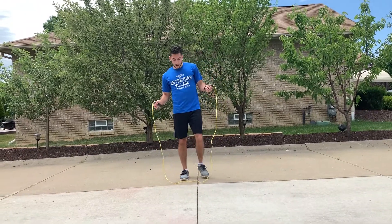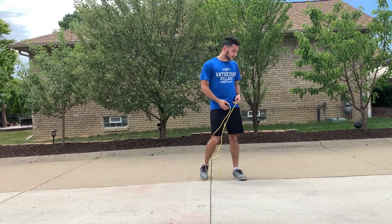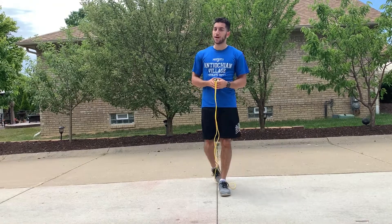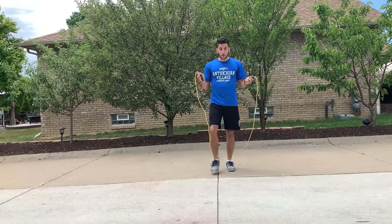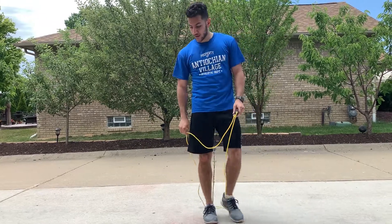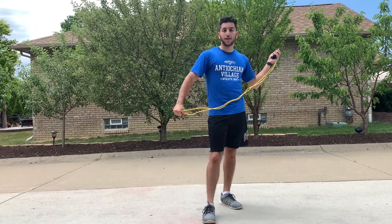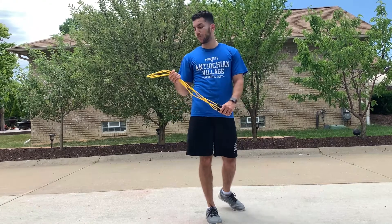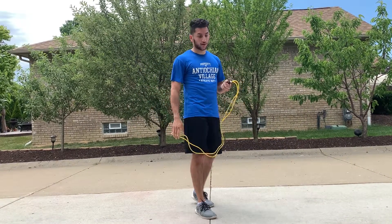Another trick you can do is hopping on each foot twice. It's a little harder to do slowed down but I'm just trying to show you how to do it. One other tip: when you're doing your jump roping, the rope is very thin and you only really need to get about an inch or two off the ground to clear it. It can get very tiring quickly if you're jumping too high, so I suggest doing little hops to save your energy so you can go longer. All right, let's do the challenge!